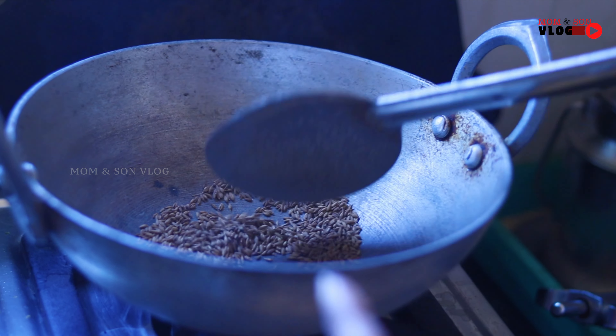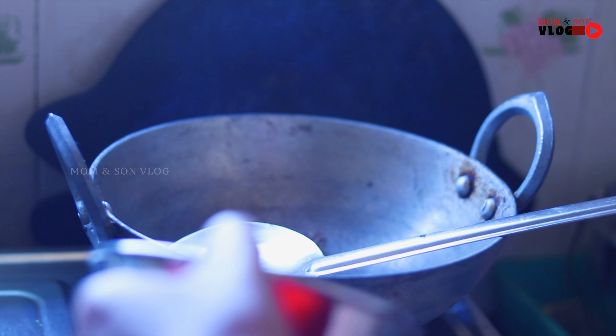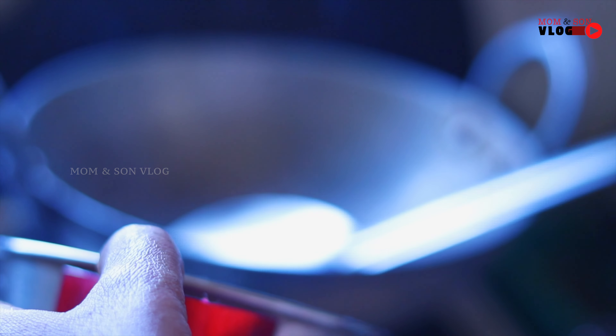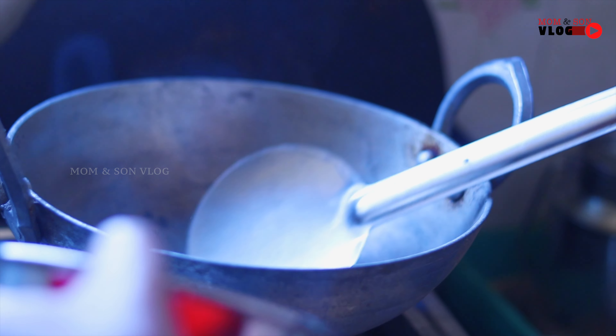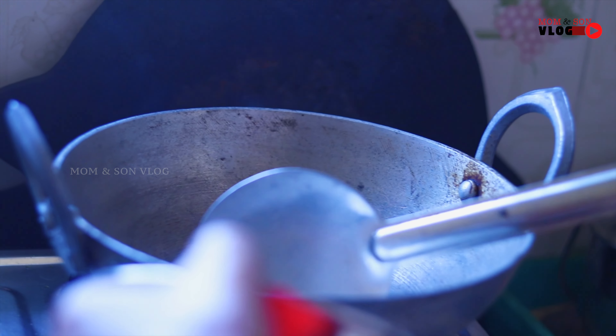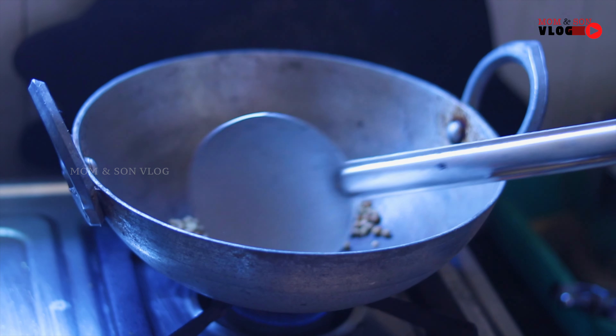Now we have to put the rice on the bottom. Place the rice and layer it. If we put the rice on the rice, we will place it.